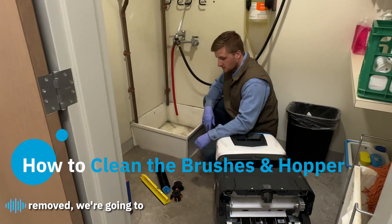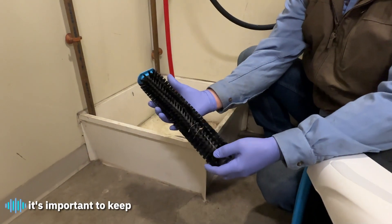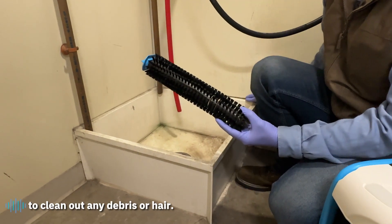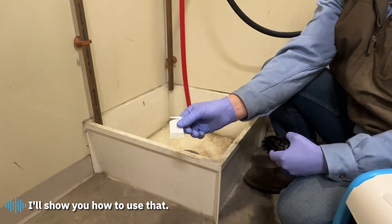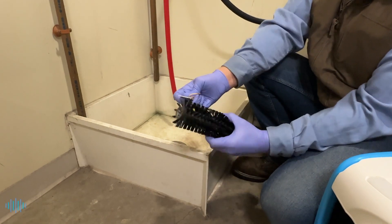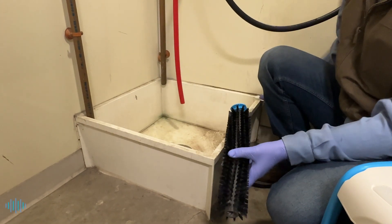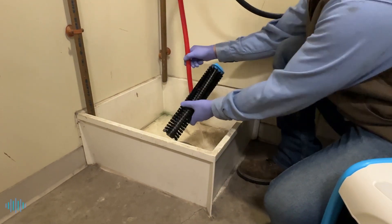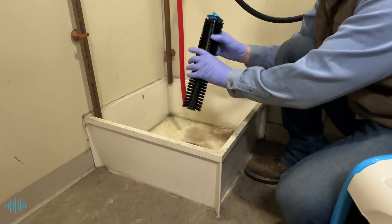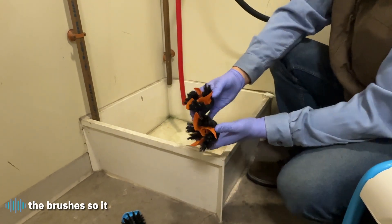Now that we have the brushes and hopper removed, we're going to take them to the sink and rinse them off with low-pressure water. Starting with the main brush — lots of debris can get stuck in there, and it's important to keep it clean so COBE continues to run and the brush does not seize up. We provide you with a brush cleaning tool to cut out any hair and debris, then we'll rinse it. Same thing for the side brushes — just rinse them and take out anything in there. It's important to clean all debris out of the brushes so it doesn't scratch your floor.